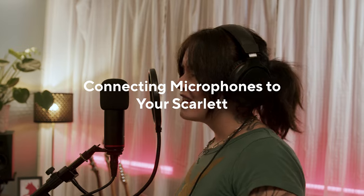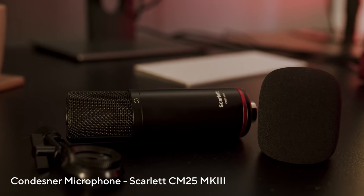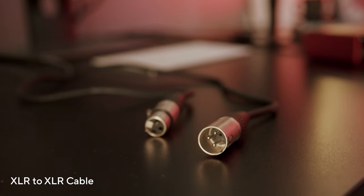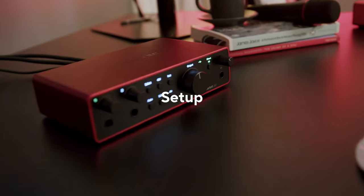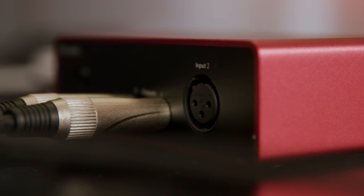In this video I'm going to show you how to connect microphones to your Scarlett. For this you'll need a microphone and an XLR cable. Take the XLR cable and connect one end to your microphone and then the other end to your Scarlett.